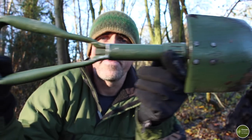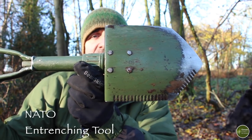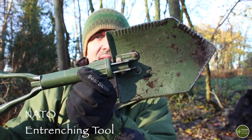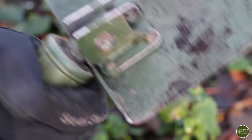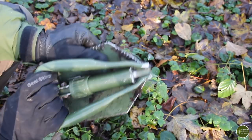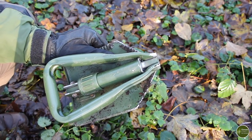If I'm out for longer camps, or if I'm with other people, or if weight just isn't an issue, I'll take this. This is a military folding entrenching tool and this really does make short work of digging a cat hole for toilet purposes. It collapses down and folds so it's easier for transporting and carrying, but it is quite heavy as it is steel construction.